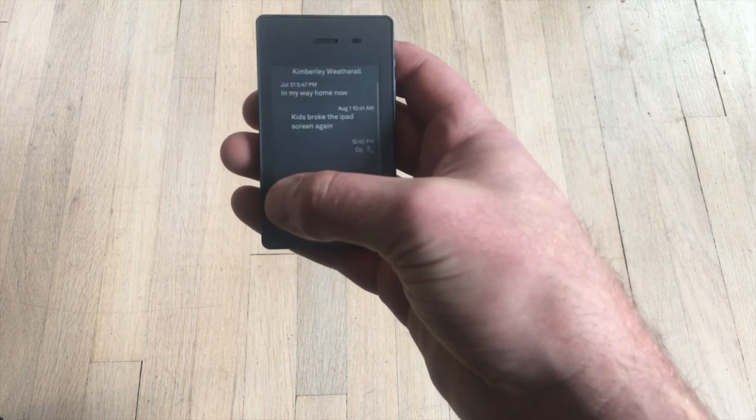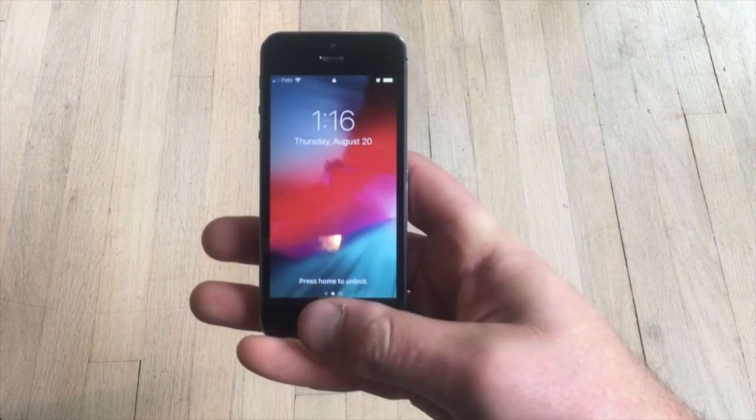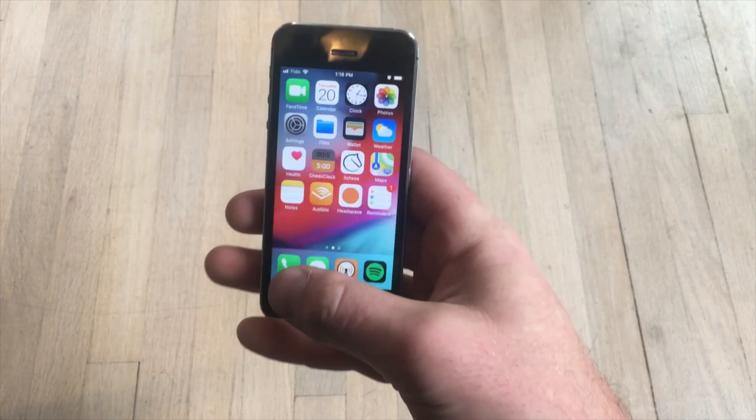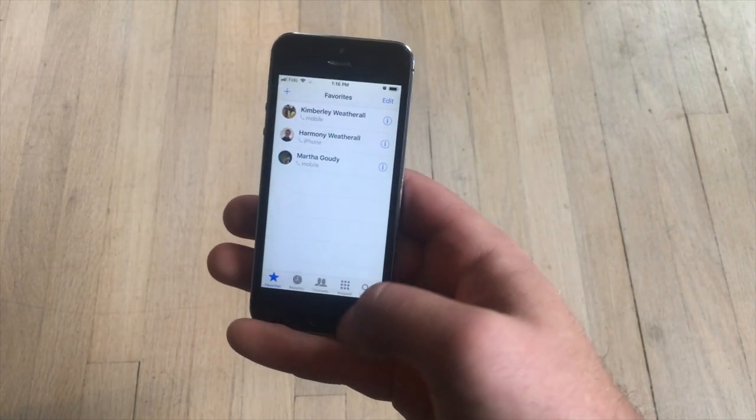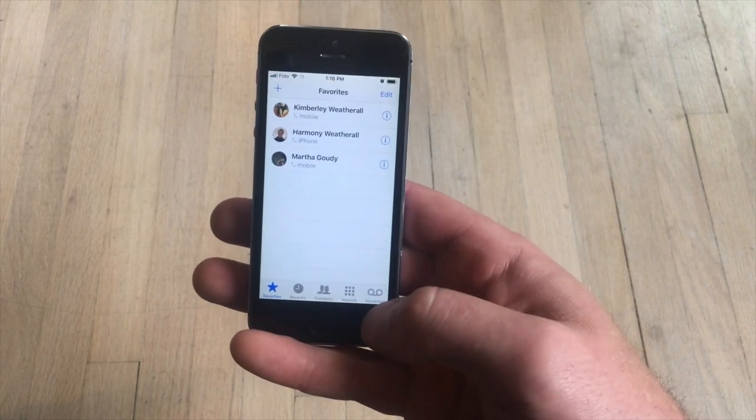If I click my wife here, I can phone her or I can write her a text message. The iPhone has a fairly standard smartphone calling feature. You have your favorites, recents, contacts, keypad, and your voicemail.